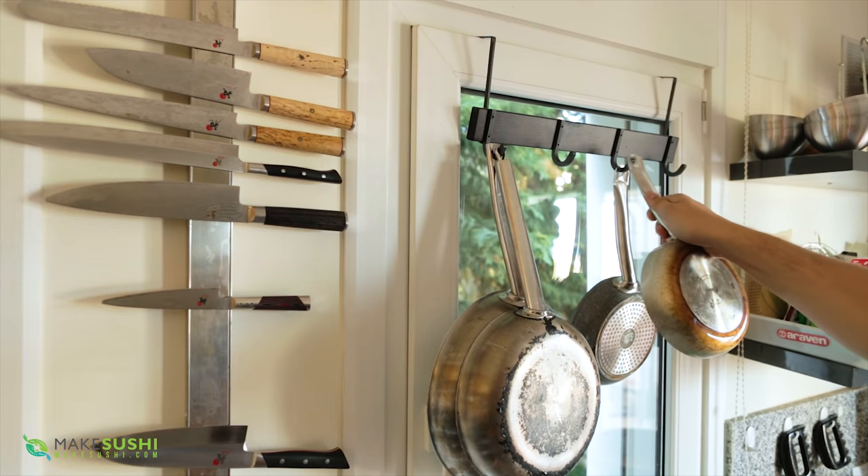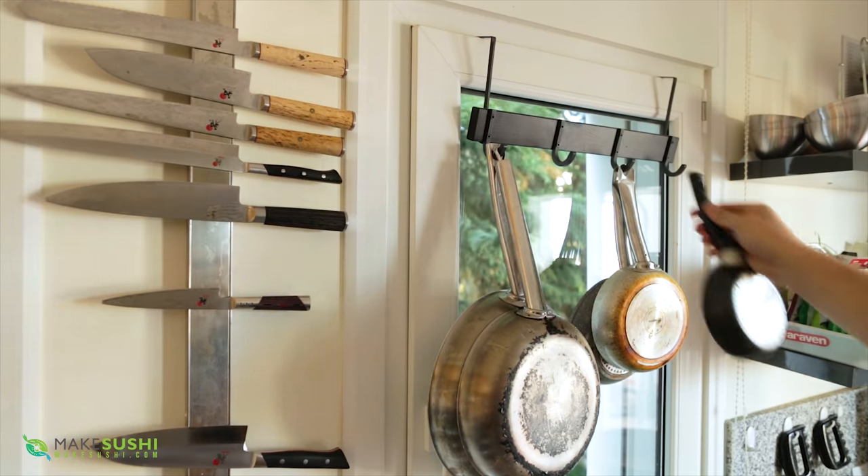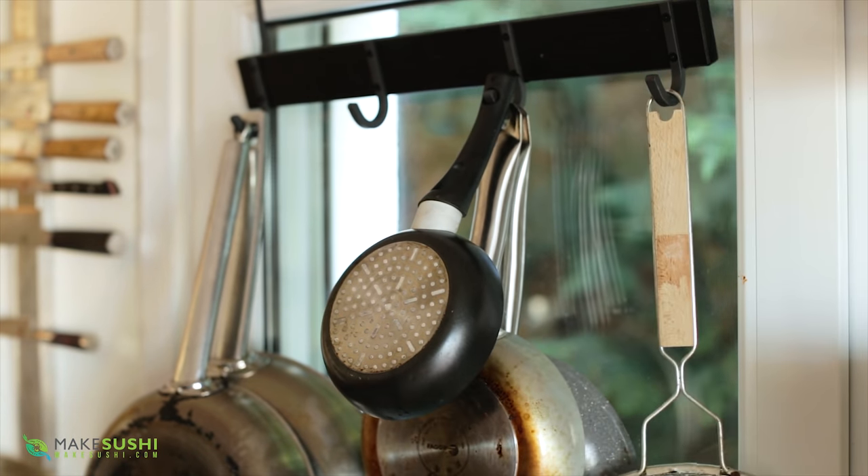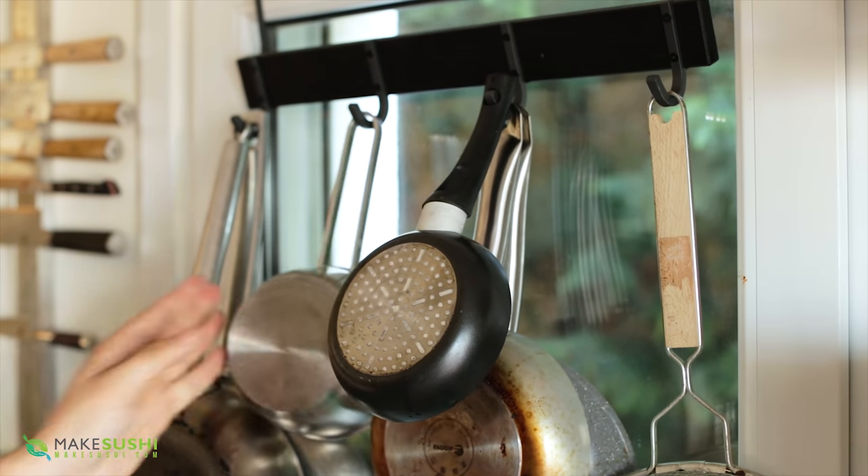You can load it up with loads of pans and it never really drops down. If you want you can put sieves on there and pots — it's a lifesaver in the kitchen to be honest. Give this a try if you have windows.